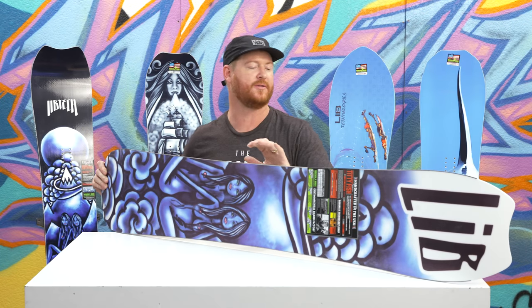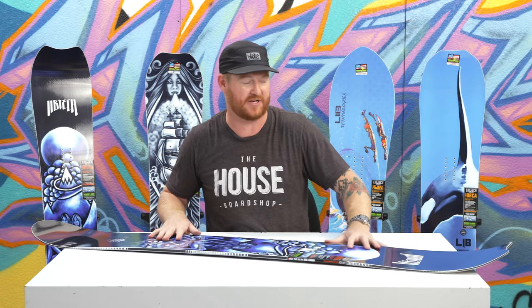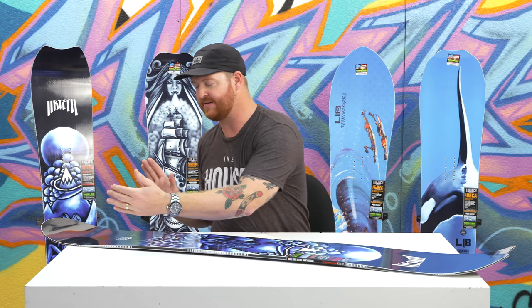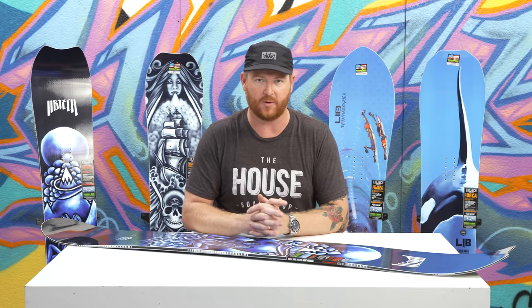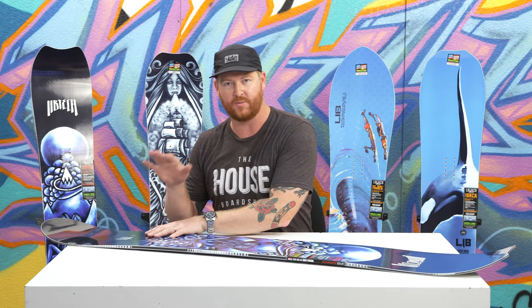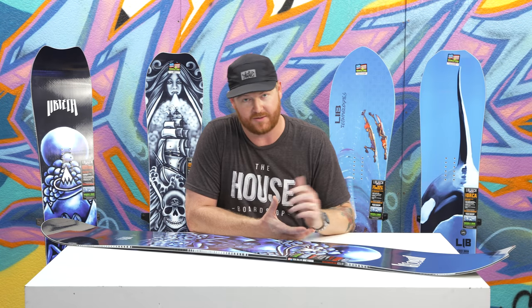Overall, the thing is a resort ripper. You can ride it this way, or most people who ride it tend to ride it nose pointed downhill, but you can still ride it switch. Because the tail has a 10mm taper and the nose is one centimeter wider, it's going to ride quite a bit better in deep snow than a lot of other all-mountain twin freestyle boards. It's going to sink the tail in deep snow and keep the nose afloat, which is a really good thing.